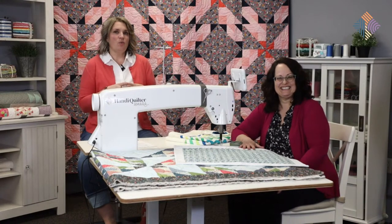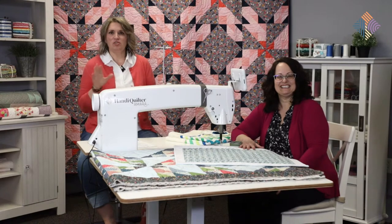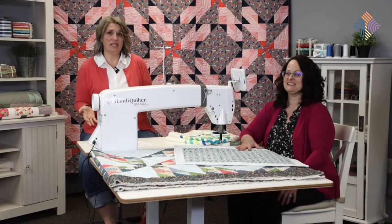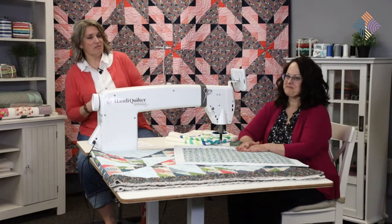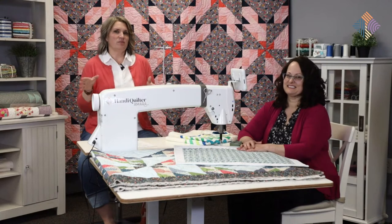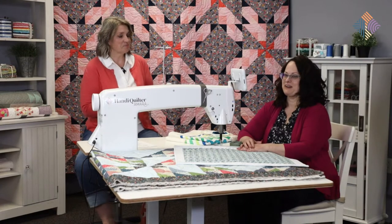We were looking at what's coming up and trying to decide what we're going to do today. Our Quilt Along - this next month is all about binding. So by the end of this week, if you're following along with the Quilt Along, you should be done quilting your quilt top. Of course we've got a little bit of a grace period, but July is all about binding quilts. So that's what we're going to talk about today.